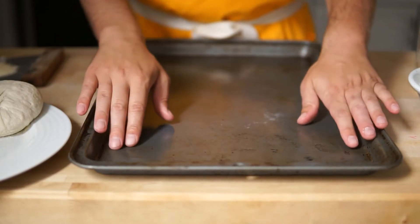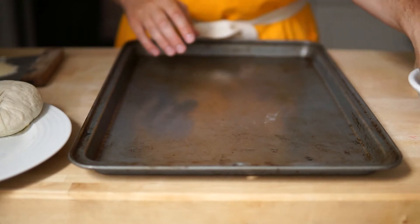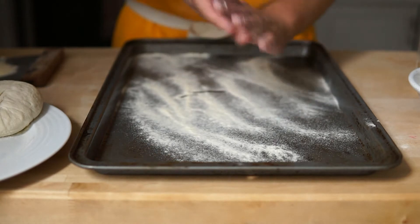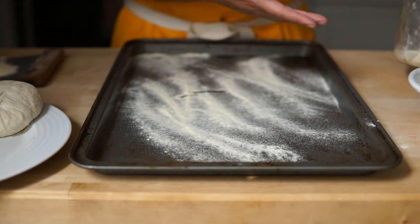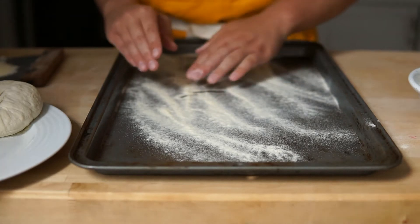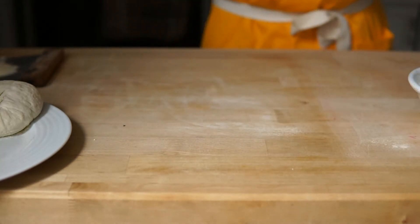So the next step is to get your baking sheet or whatever you're going to bake it on, and you're just going to flour it. So with some of that same flour, just flour it so nothing sticks. If you don't have flour, you could use cornmeal, you could use all purpose flour. This is just a nice rough semolina flour. So you flour that and set that aside.